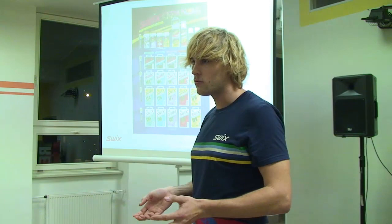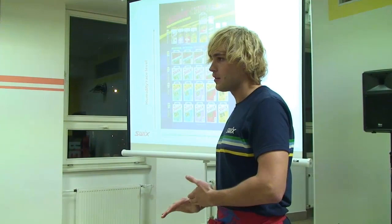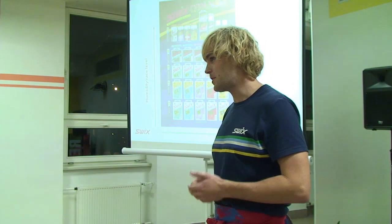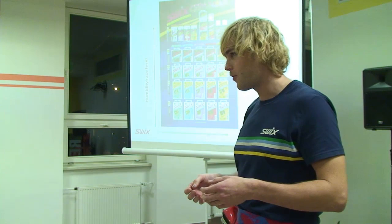Což možná u závodů na 15, 20 až 25 km není takový problém, ale když se potom jezdí další závody, tak to samozřejmě hraje poměrně velkou roli. Hydrokarbonové vosky fungují dobře na suchých sněžích při nízké relativní vlhkosti vzduchu – tam se použijí i jako závodní vosky. Čím je vlhkost vzduchu a vlhkost sněhu vyšší, tím více fluoru je potřeba, aby lyže jela optimálně. Protože lyžujeme po tenké vrstvě vody a fluor odpuzuje vodu.